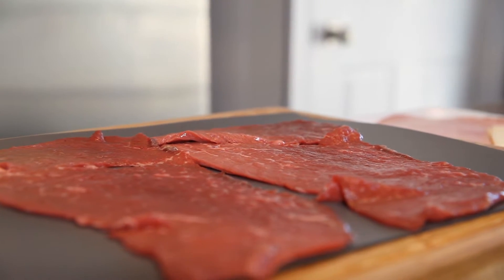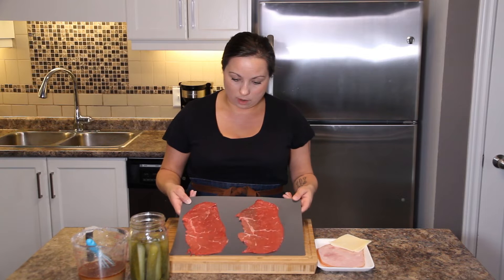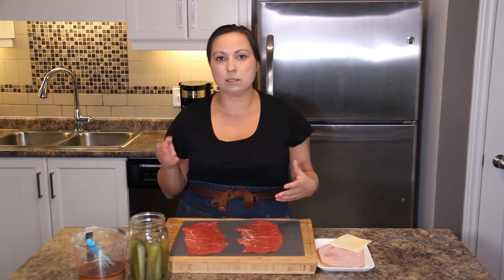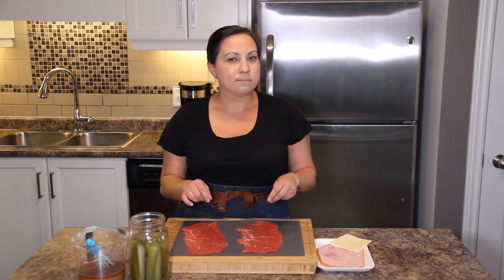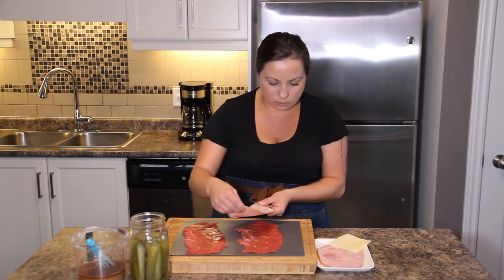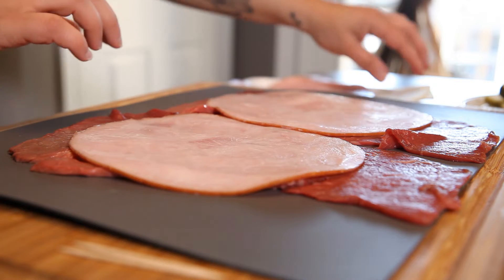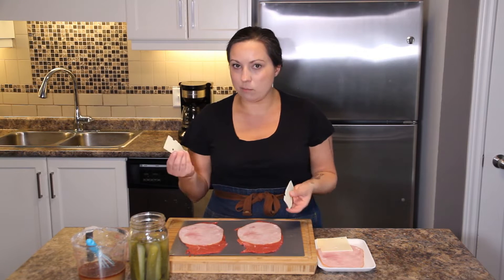It's a thinly cut piece of beef — my butcher slices it, it's part of the inside round of the beef cut — and we're just gonna assemble and go. You need a couple of pieces; usually one of these is enough for me if you're doing a side with potatoes and vegetables, but you might want to do two per person because it ends up being really good. So you've got your beef out. What you're gonna need is a beautiful slice of ham in each of these to assemble it, so just lay it flat on top.